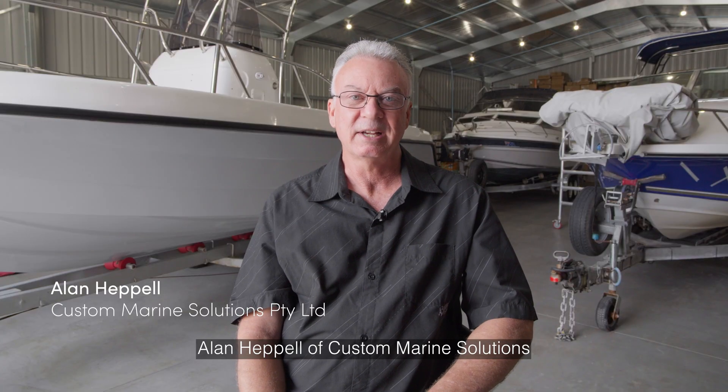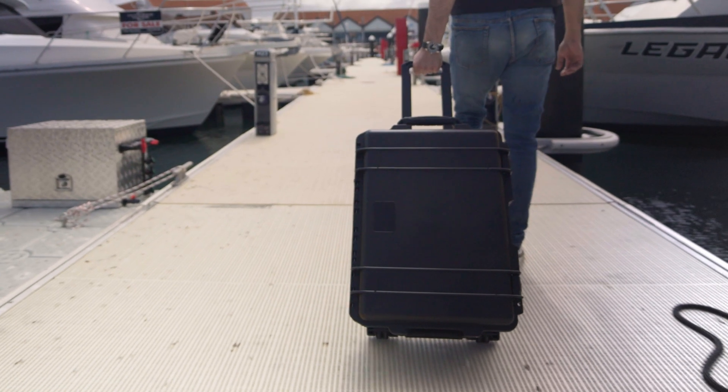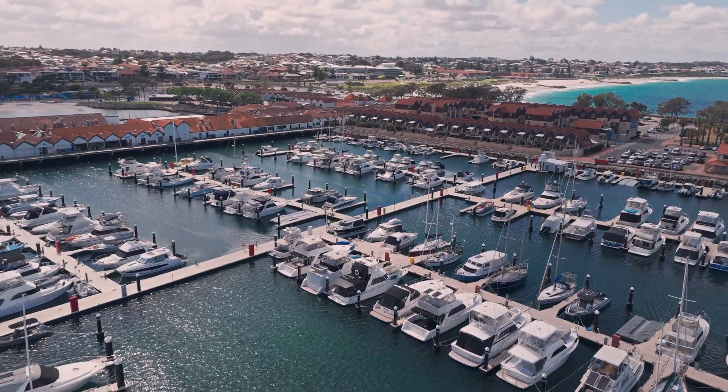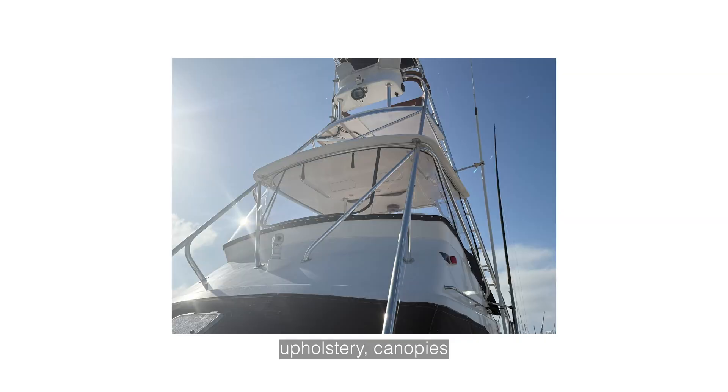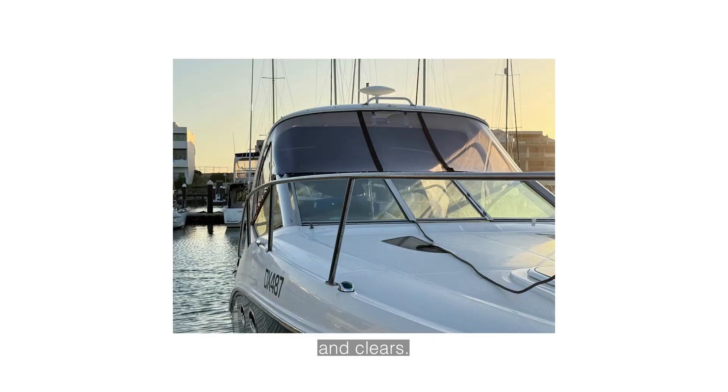Hi, I'm Alan Hipple of Custom Marine Solutions Pty Ltd. We specialise in marine services including boat carpet, upholstery, canopies and clears.